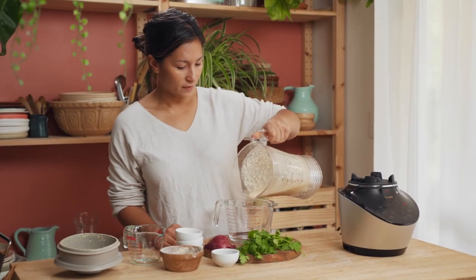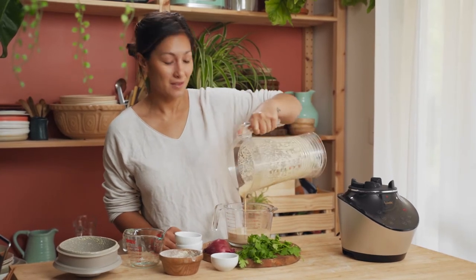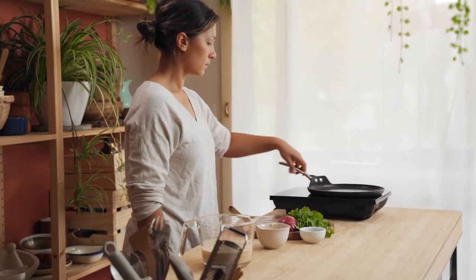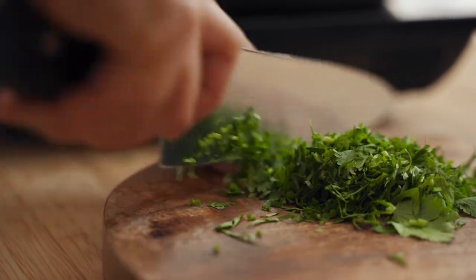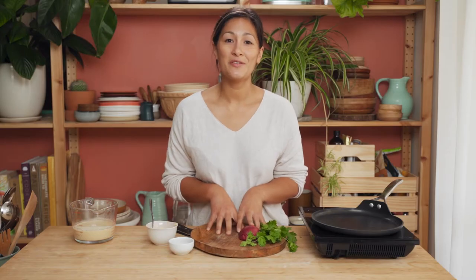Let the batter rest for around 15 minutes on the bench, and in the meantime I'm going to get some garnishes ready. To add a little bit more flavor to our chickpea crepes, I'm going to chop up some fresh coriander and red onion. I've also got some cumin seeds. You could just have these plain if you like. You could also use things like potatoes or leftover veggies, other herbs and spices — there are so many ways that you can load these up.